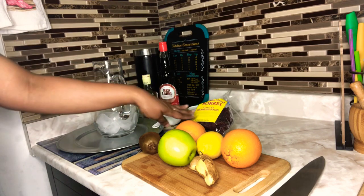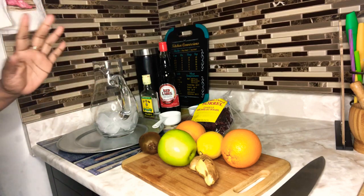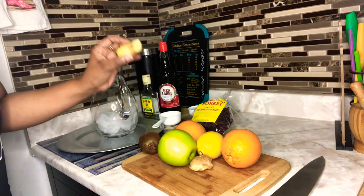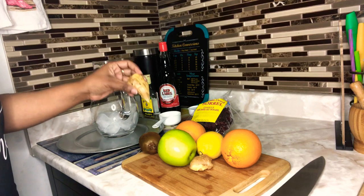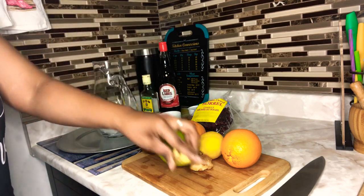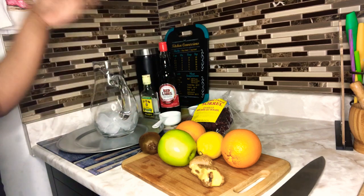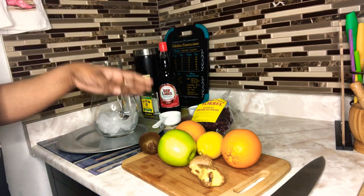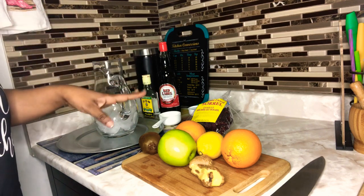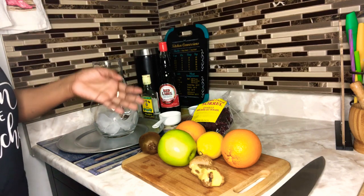If you do not know how to prepare your sorrel drink, let me go over it for you. Put a pot on the stove and bring it to a boil. Beat a piece of ginger, peel it, wash it nicely, and put it into the water to boil. When the water is boiling, add your sorrel, turn off your stove, cover the pot, and leave it overnight. In the morning, all you have to do is strain off your sorrel. Some people put a cinnamon stick in — it's up to you what flavor you're looking for.